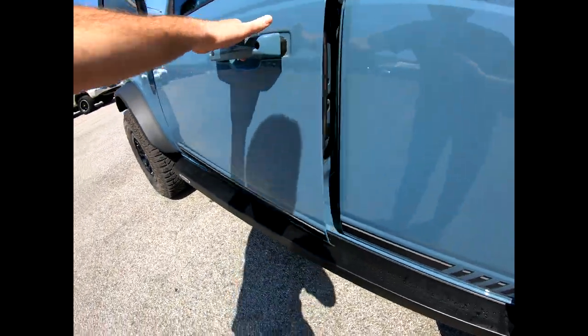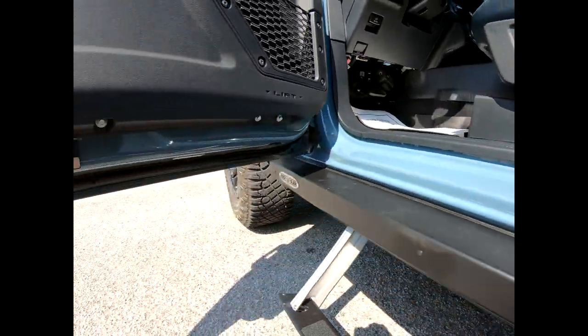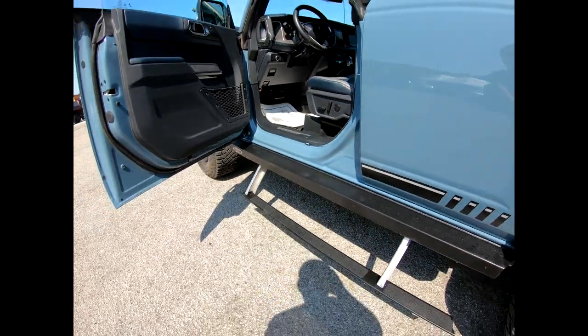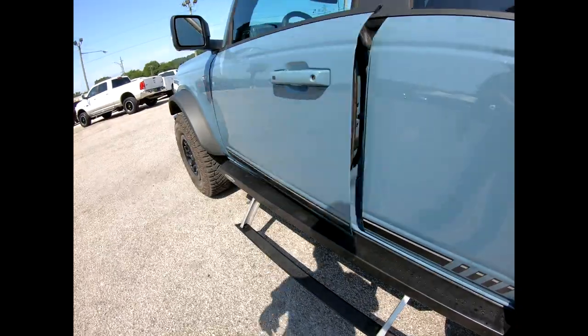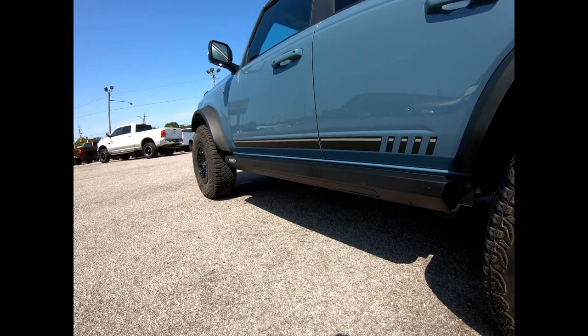They utilize a little sensor here and here, so when the door separates it tells the step to power down. And then when you close it, those two pieces meet and the step powers back up.